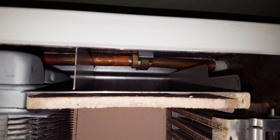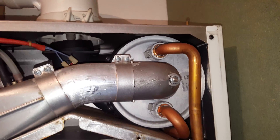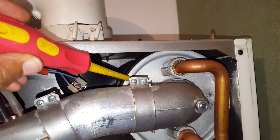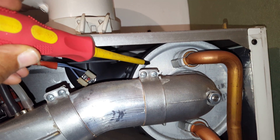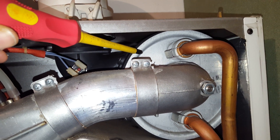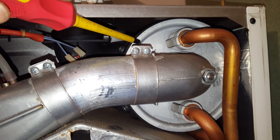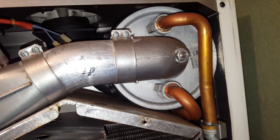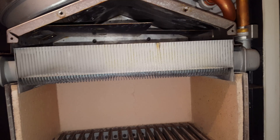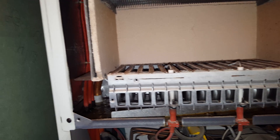There's also a connection at the back there that leaks. Another problem with this boiler is that the condense heat exchanger can leak internally, going straight out into the condense trap, causing the system pressure to drop. So this particular boiler is in quite poor condition.